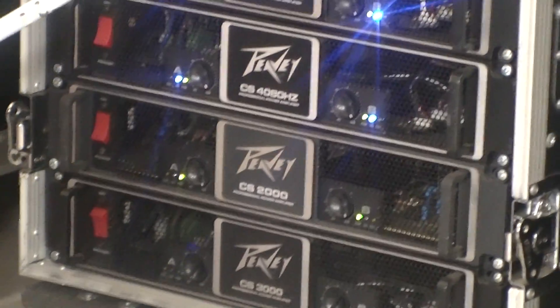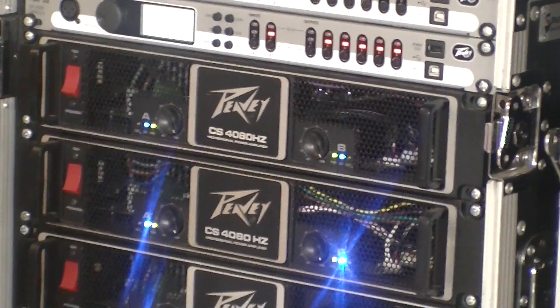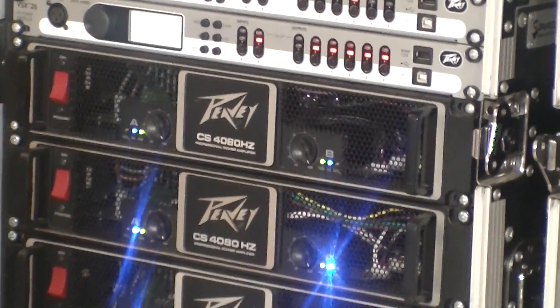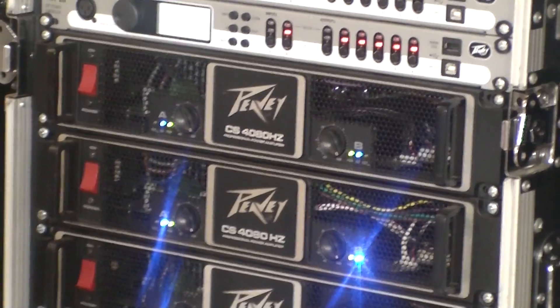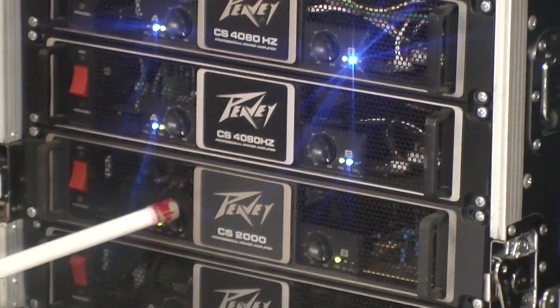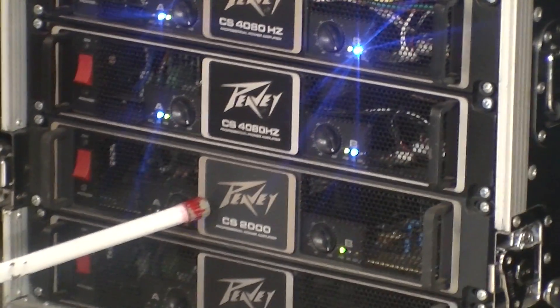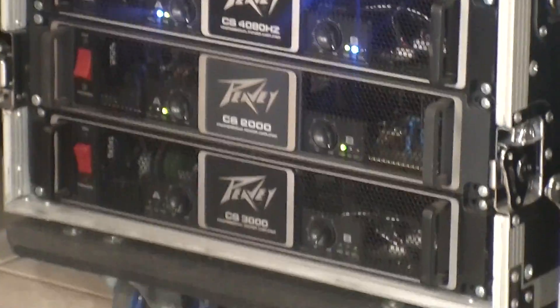The CS4800s will put out 2,040 watts per channel into 4 ohms, or 1,250 watts per channel into 8 ohms. The CS2000 will put out 760 watts into 4 ohms, and 490 watts into 8 ohms.